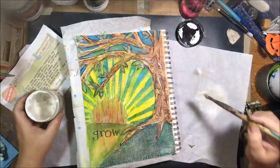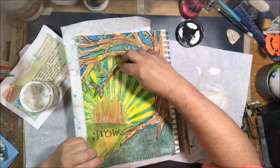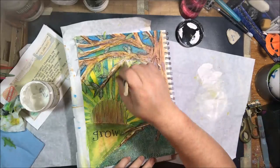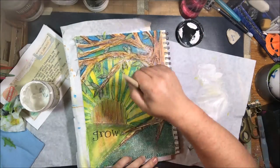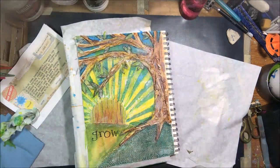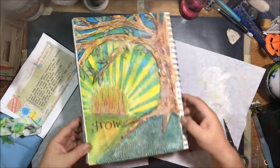To bring out the texture a little more, I used heavy white gesso in a dry brush technique — no water on the brush. I lightly flicked it over all the textured areas. The heavy gesso sticks to the tops of the texture and makes everything look even more textured. I also trimmed off a few little bits hanging over the edge.